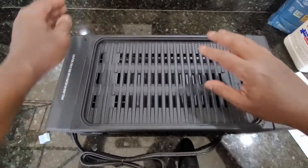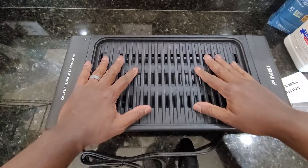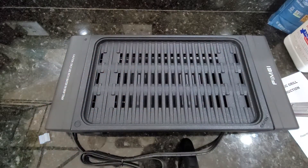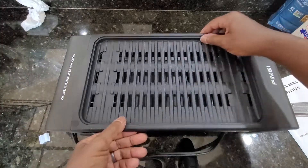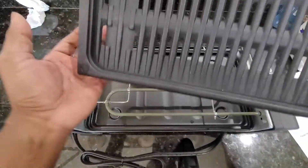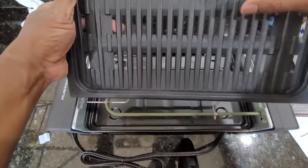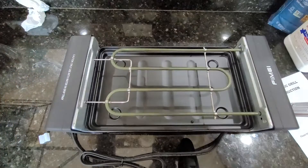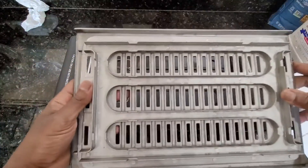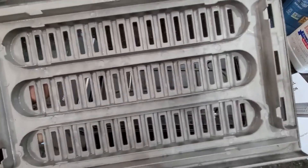Another thing I like is that the surface here seems to have a really nice slick nonstick surface. I just washed this and if you notice, it is perfectly dry. All I did was bang it once and any water that was here just slid right off the bottom. I had to dry it with a paper towel.